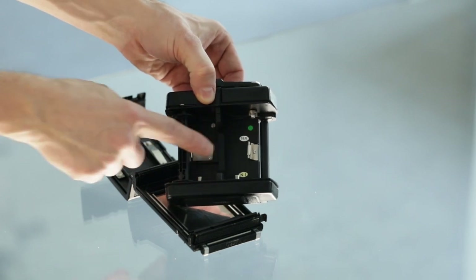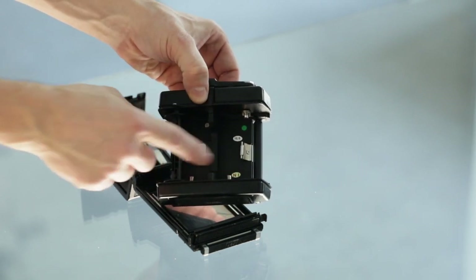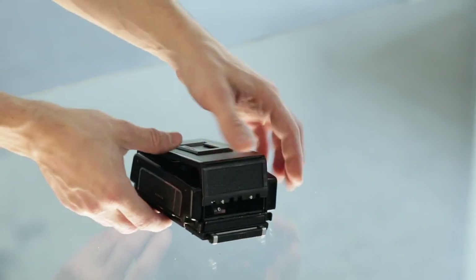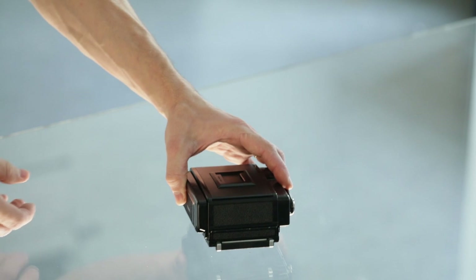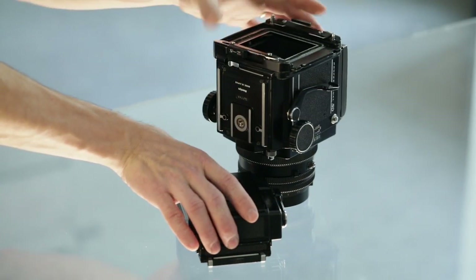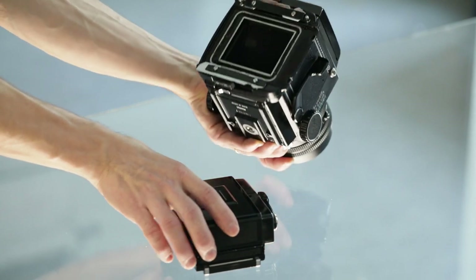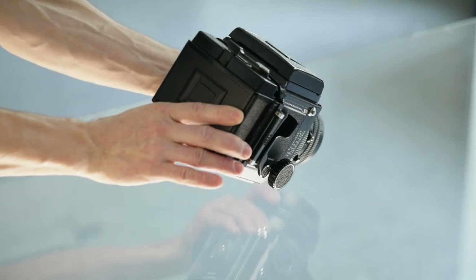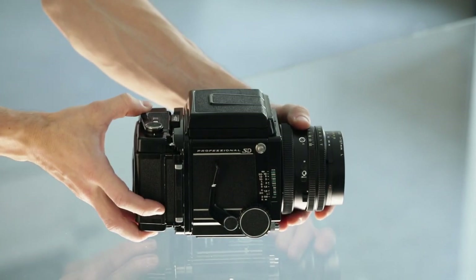The empty spool stays in the film back so it can later be used as a reeling spool for another film. We always put the film back onto the body to protect the mirror parts, and lock it in place.